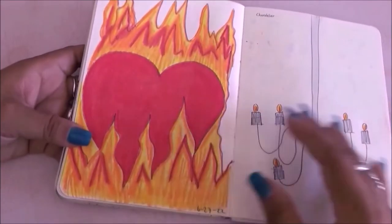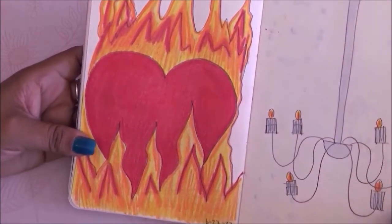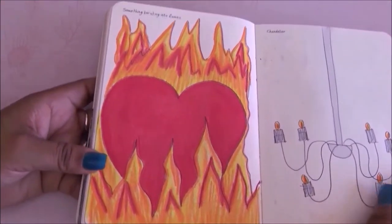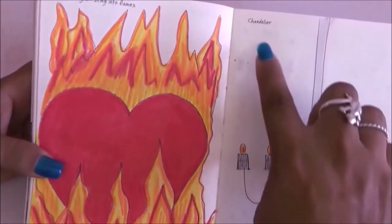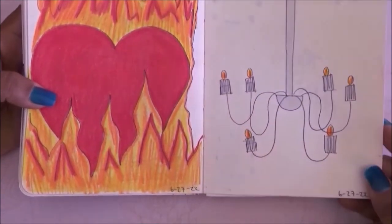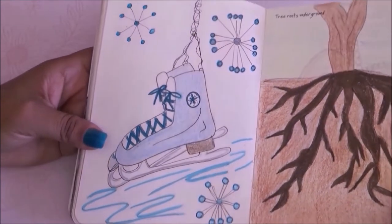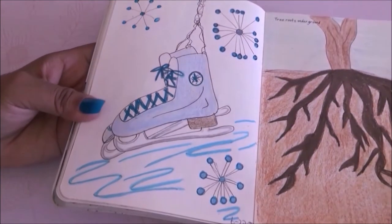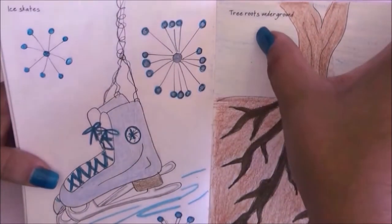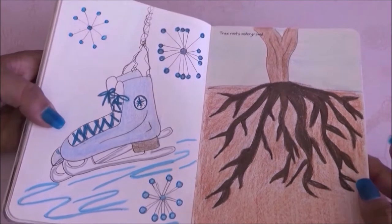Then we had to draw something bursting into flames and I drew a flaming heart. We have a chandelier on the next page — I just kind of scribbled something. Then we have ice skates which I really don't like how they came out, so I added some snowflakes to take away from them.